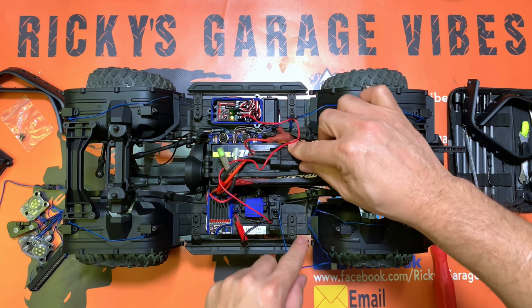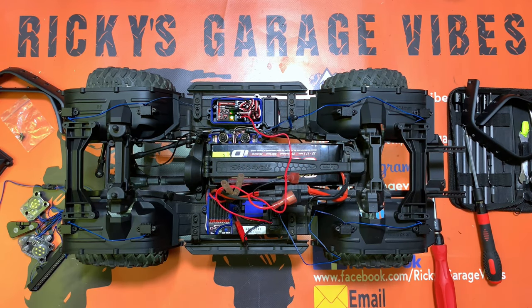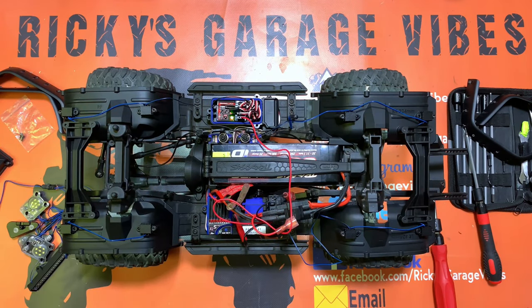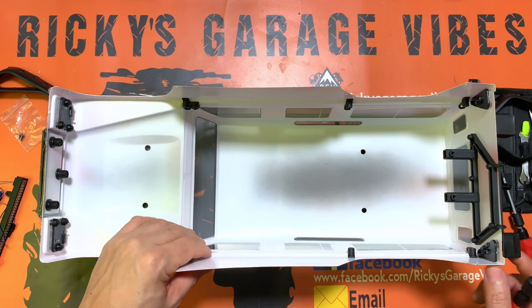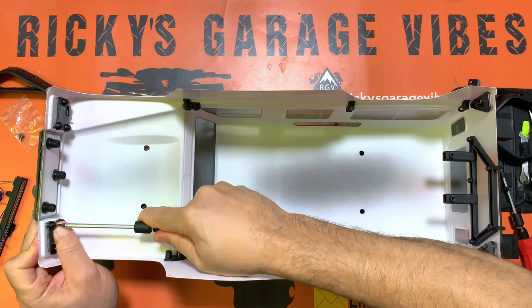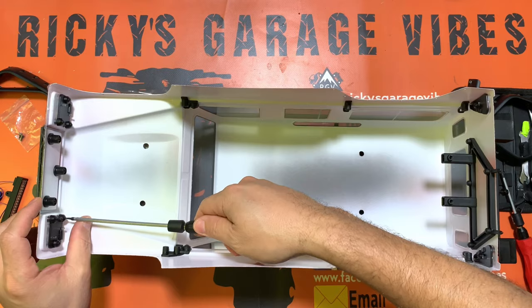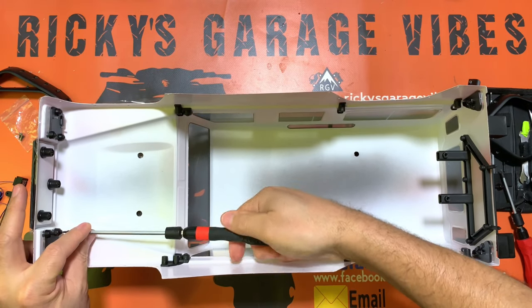Rock lights are in place. Now we're going to move on to the body of the vehicle — remove the headlamps and tail lights. The headlamps have three screws holding them in. We're going to remove those three screws so we can put in the new LED headlamps.